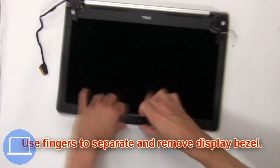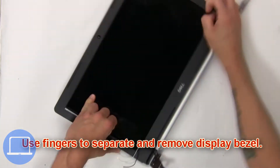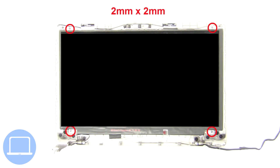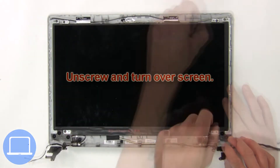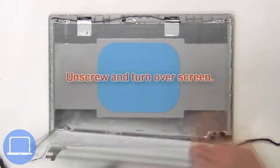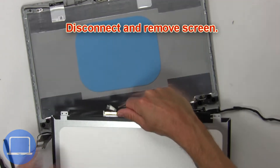Now use your fingers to separate and remove the display bezel. Now unscrew and turn over the screen. Then disconnect and remove the screen.